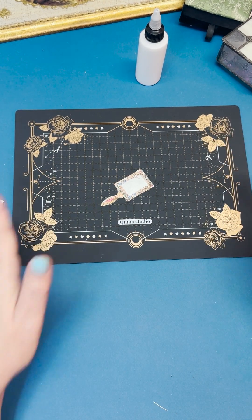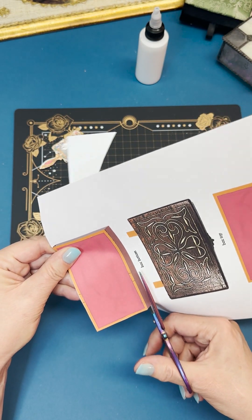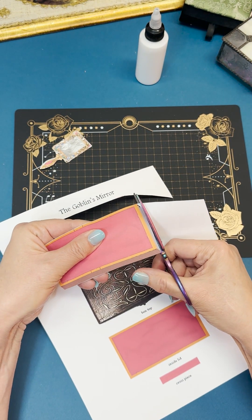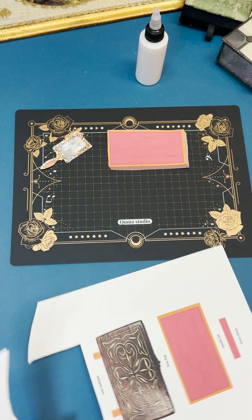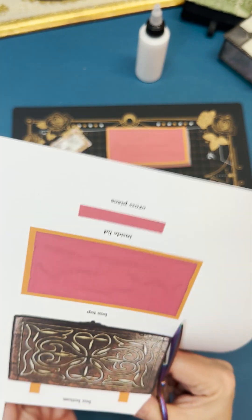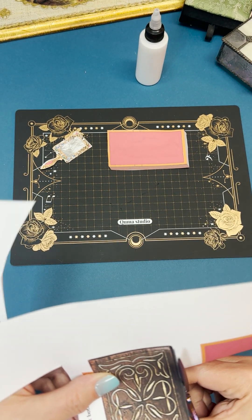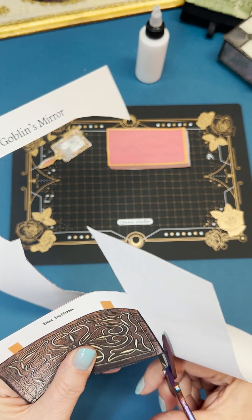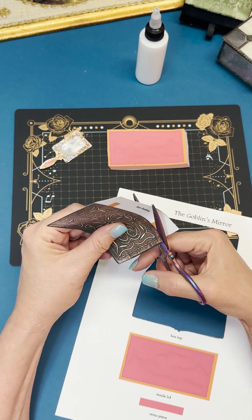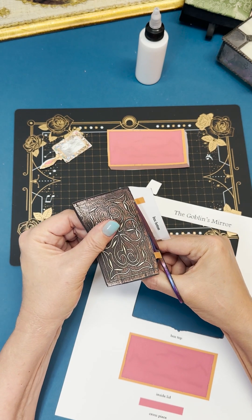Let it dry. Now let's go back to page one and cut out all the pieces of the box — there's the box bottom and the box top. Scissors work just as well here; just be careful not to cut off the little tabs because you need those to act as the hinges for the box.